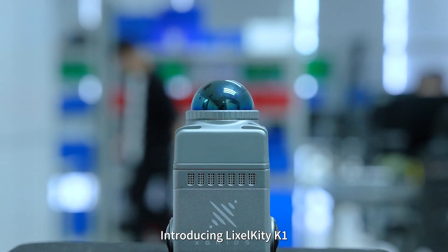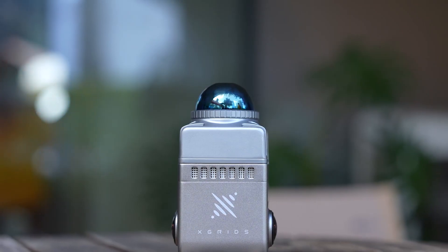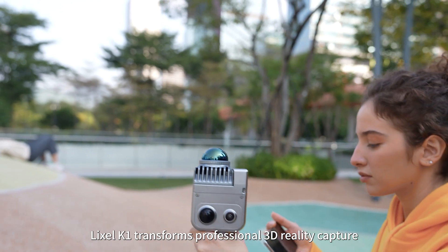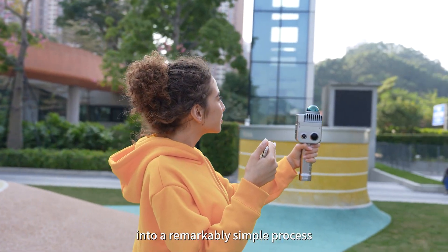Introducing Leicasol Kitty K1, a compact handheld 3D scanner by X-Grid. Sleek design and user-friendly operation — Leicasol K1 transforms professional 3D reality capture into a remarkably simple process.